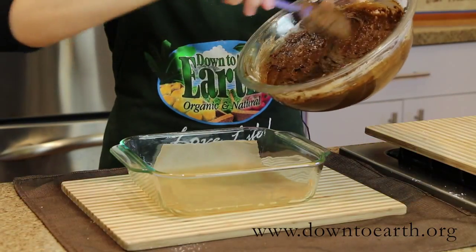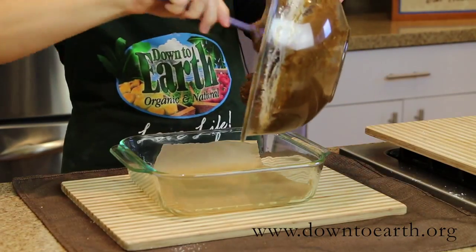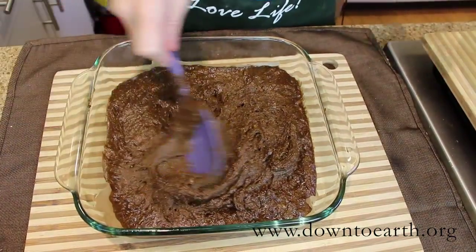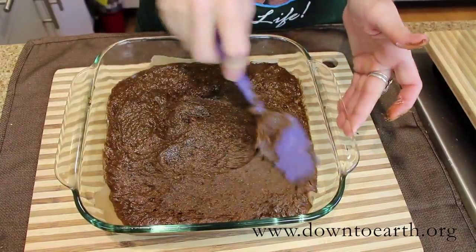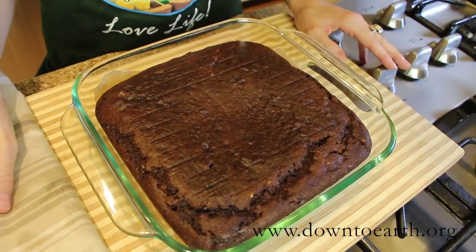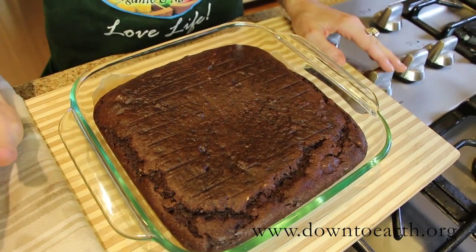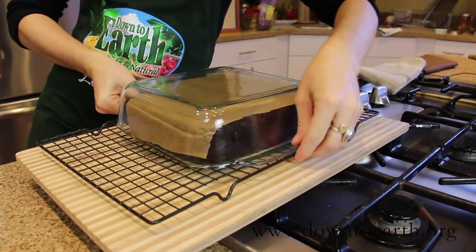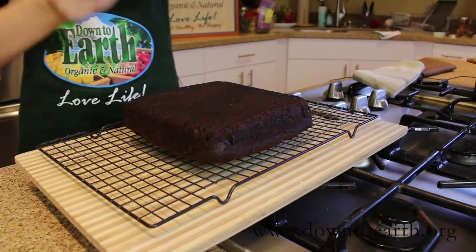Once your batter is fully incorporated, pour it into your prepared baking pan, and then smooth the top gently just to ensure that your cake bakes evenly. Let your cake cool in the pan for 10 to 15 minutes, and then once it's cool enough to touch, flip it over onto a cooling rack and let it cool completely before frosting.